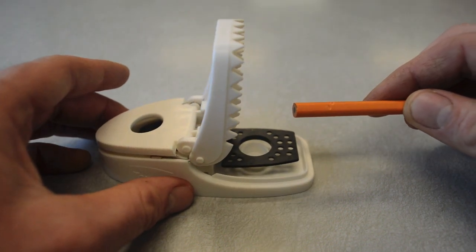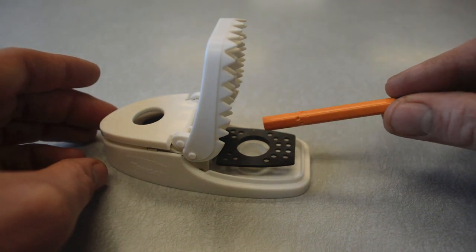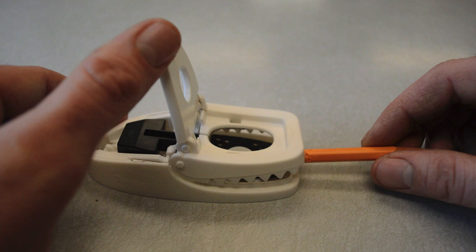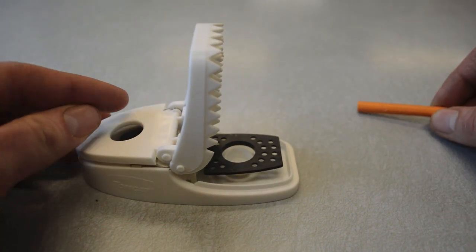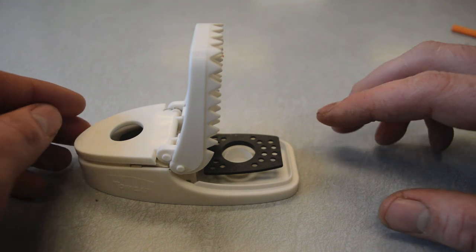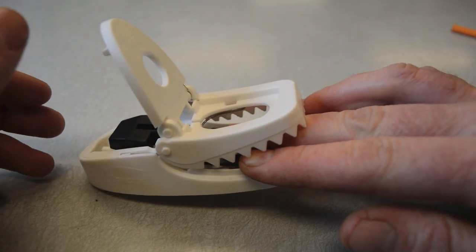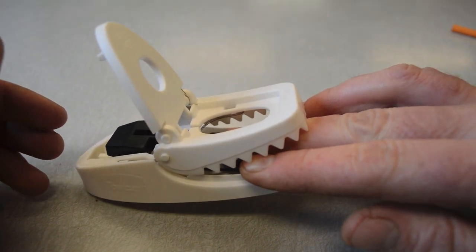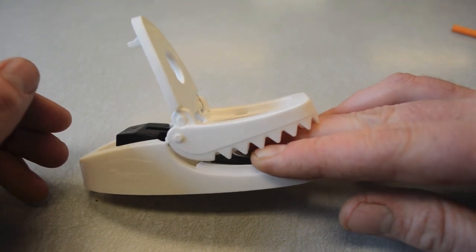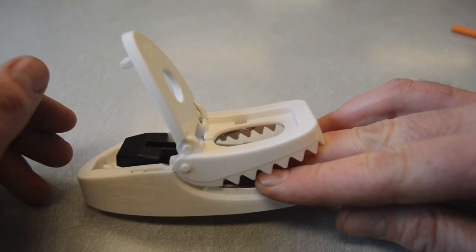You put the bait right in the middle of that black trigger pad, and when the mouse steps on it, you've got them. This trap is very easy to set. Even though it has a very aggressive spring and those teeth, you can still put your fingers right in there and it won't do too much damage — it doesn't hurt that bad, but it's definitely enough to kill a mouse. The best way is to test it out with motion camera footage in the barn, so let's go set this up and see how it works on real mice.